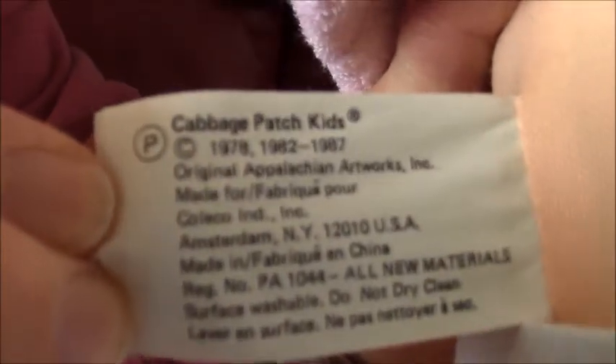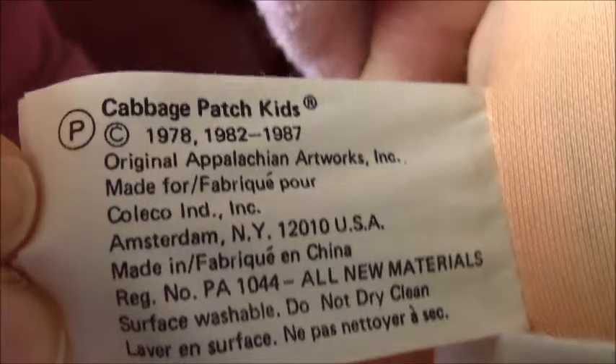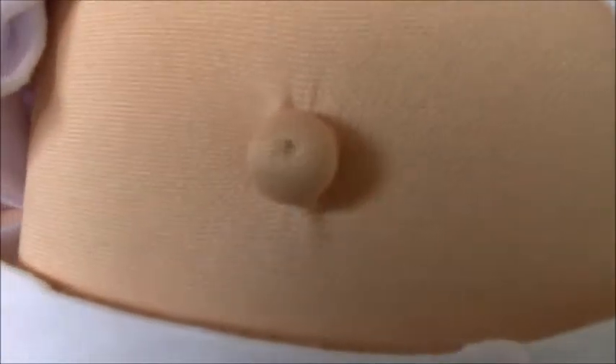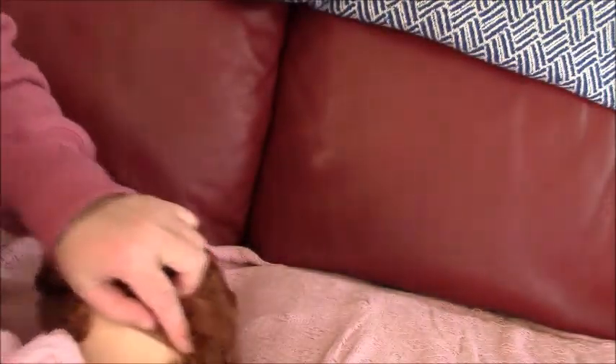She's from the P factory. The P factory ones usually have pox, but she hasn't got pox. And then here's the headmold number 22.